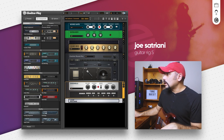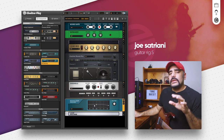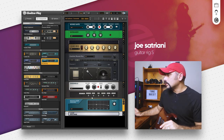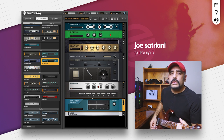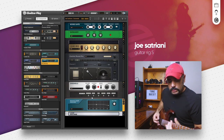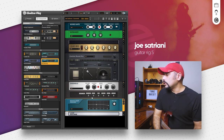Now let's add a shelving EQ to tame some of that top end. I'm aiming the EQ shelving at around 9800 to 9200 Hz. That's just cutting out some of the phase and top end fizz. With that done, this is how it sounds — we're making good progress.